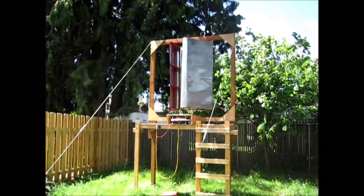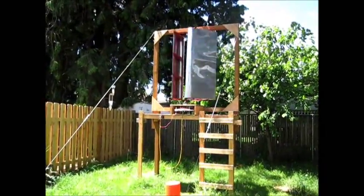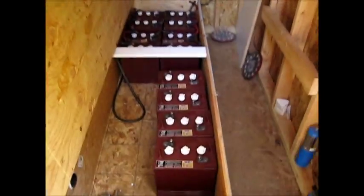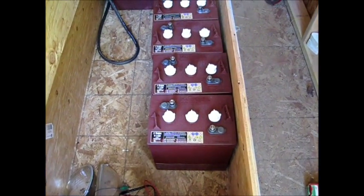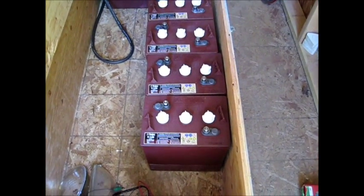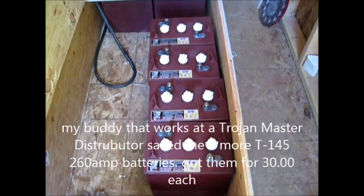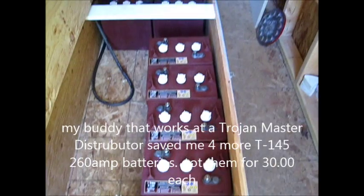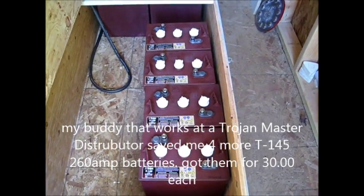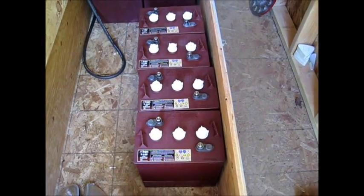Still got to run wire from the bridge rectifier to the shed here. But here's something else I picked up today — got four more T145 Trojan batteries. Got these used ones, and they're only nine months old. My buddy down there at the dealership said there's nothing wrong with these at all.